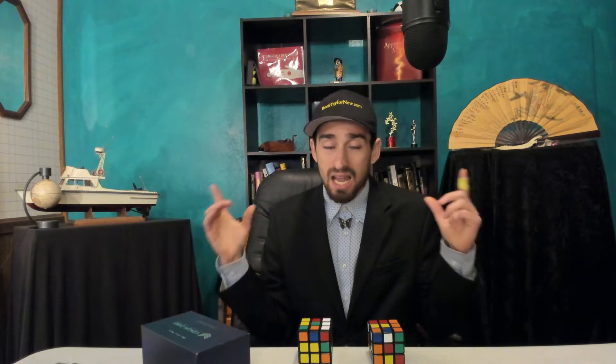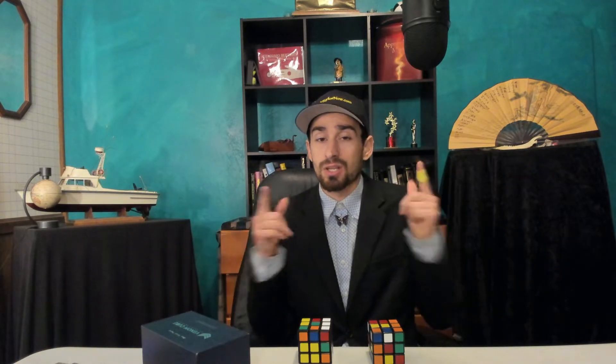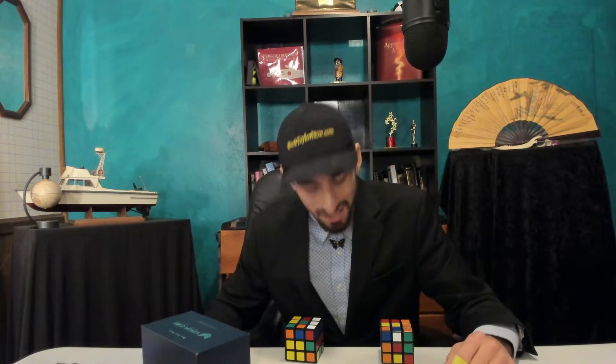We also have a free course you can join if you're newer to magic and want to learn some card magic or help support the channel. Now that all that's out of the way, let's jump into the review and really learn about how powerful of a tool this cube is.